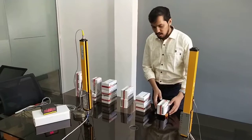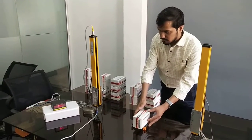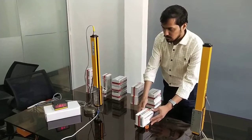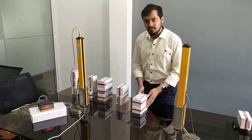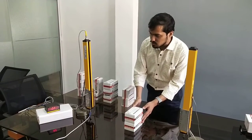Now we will start with the first product. You can see the display — it will show a value. Now we have increased the height of the product. Two beams are getting cut and the display will show 2.